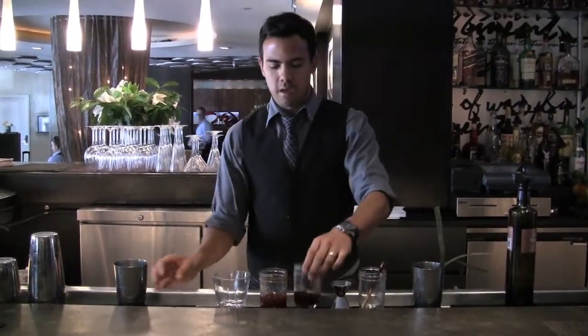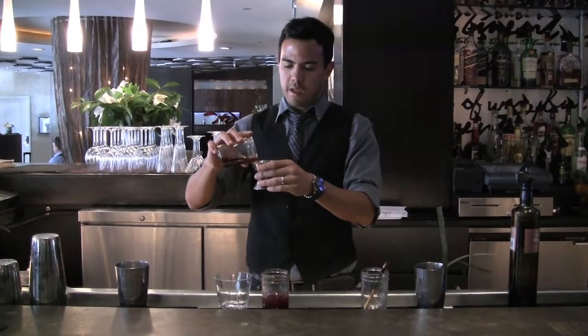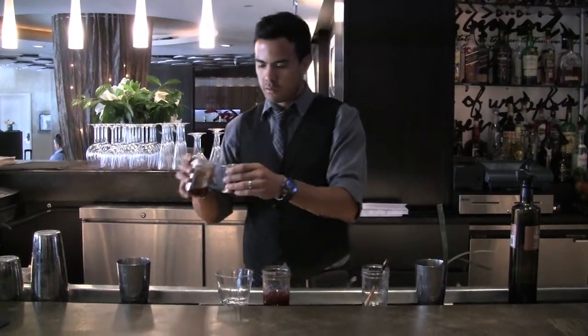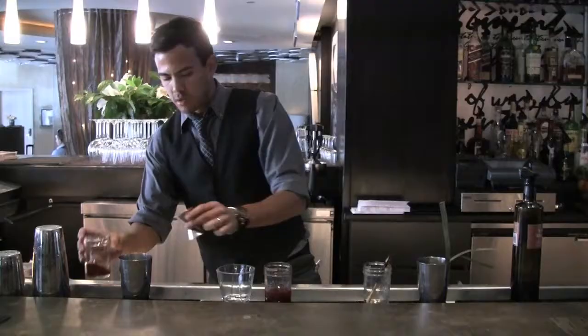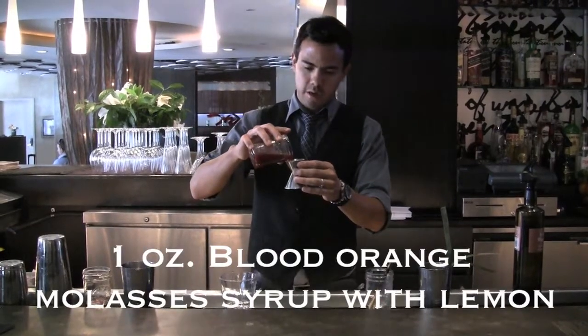What I got here is my Mount Gabriel, brewed with rooibos tea. I'm going to use an ounce and a half. And I got here my blue orange molasses syrup and lemon — an ounce.